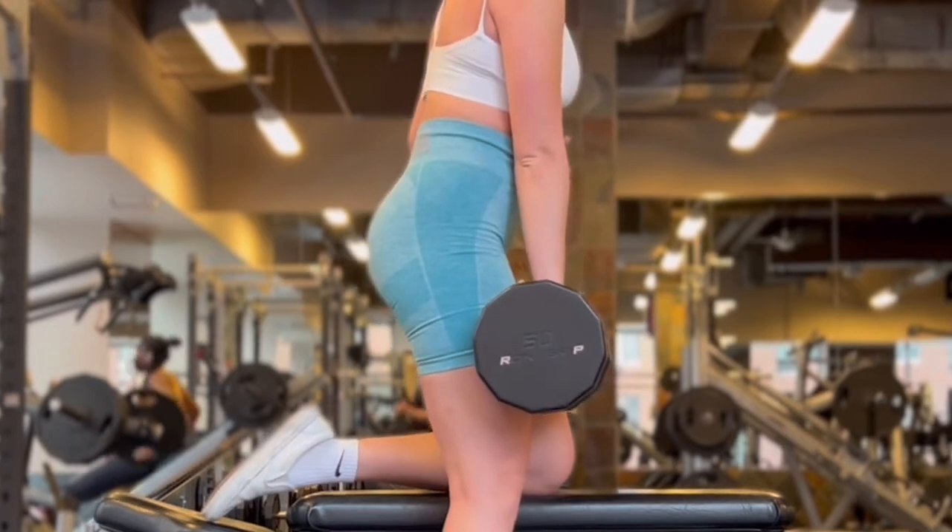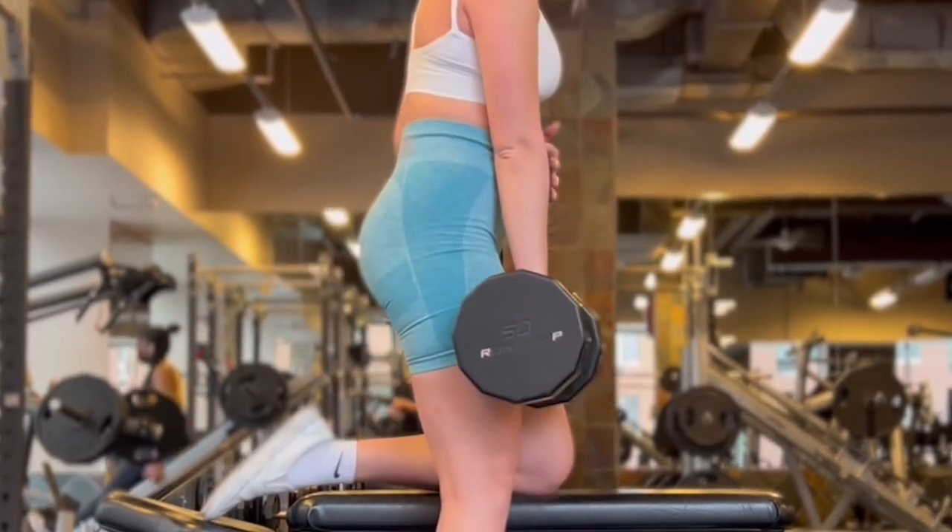I am very particular about RDL form. Hinge at your hips — you are not just dropping your chest. I see so many clients just drop their chest down because that's what the movement looks like, but that is not what's happening. You have to hinge at your hips to feel the stretch and bring contraction throughout your entire hamstring. This is really going to target your glute and hamstring tie-in, which will create that cute little divot underneath your butt and help give you that perky booty look.